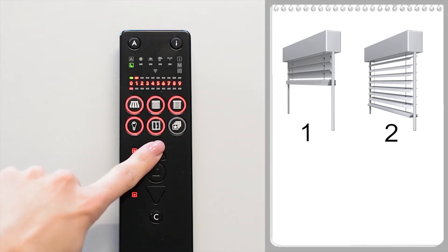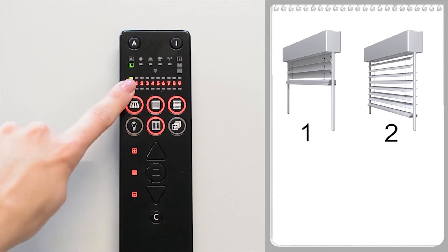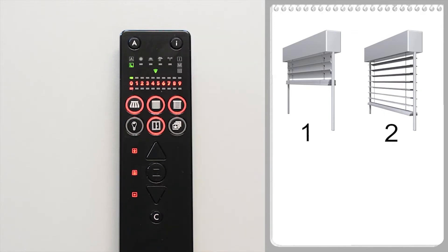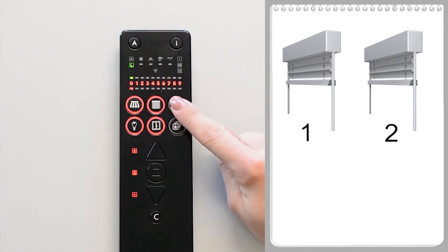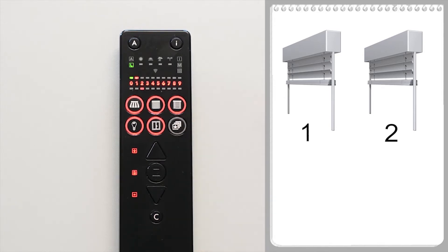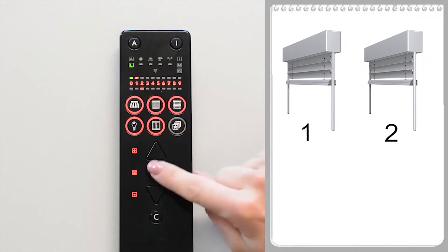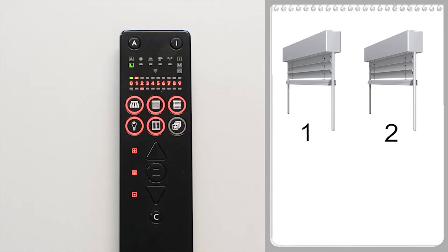The plus button can be used to select the next receiver — the LED flashes over one. Use the I button to identify the receiver; the second receiver performs a waving movement. Use the external venetian blind button to set the product type and select channel two. Press the S button to save the assignment. The learning-in process was successful and the LED flashes green.